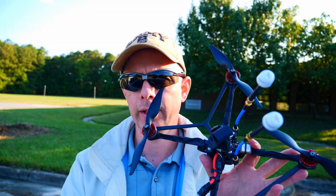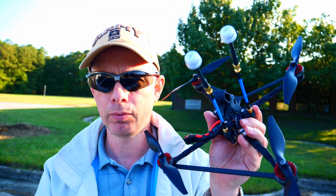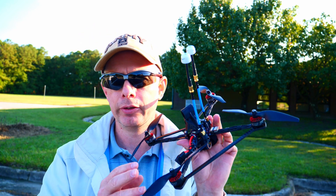Greetings, my FPV pilots. Guess what I have for you today? I have this wonderful quad that you all have seen in recent posts.